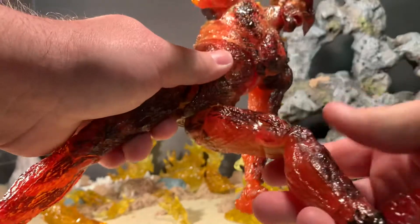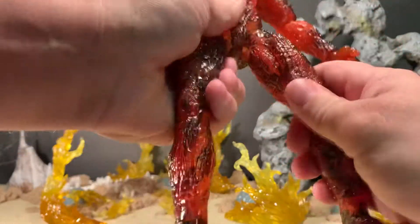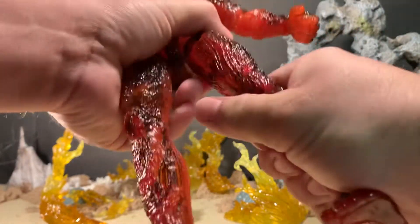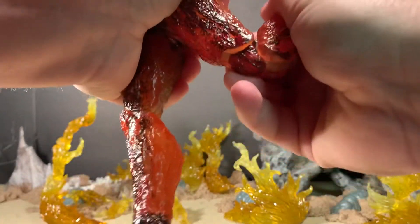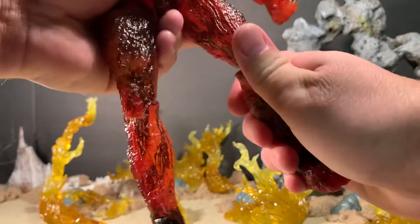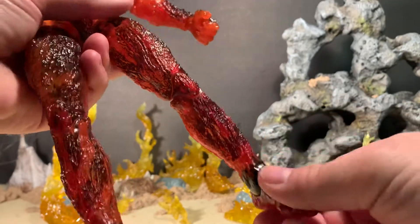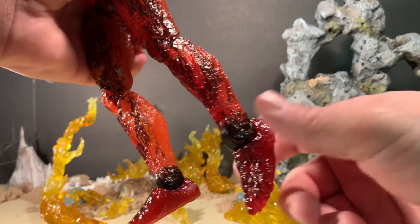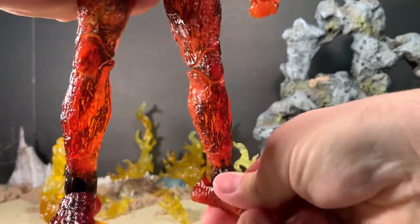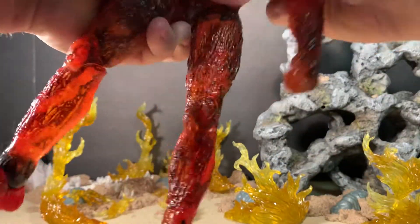The hips are ratcheted, which is nice — he can kick his leg up and back a fair amount. He has an upper thigh cut allowing a full 360 rotation. His knees are double jointed but very stiff on my figure; they do bend back a decent amount. Ankles have full 360 rotation just above the ankle, he can point his toes down and up, and there is a rocker joint as well. Great articulation overall, though I would have liked a waist swivel — but the diaphragm joint makes up for it.